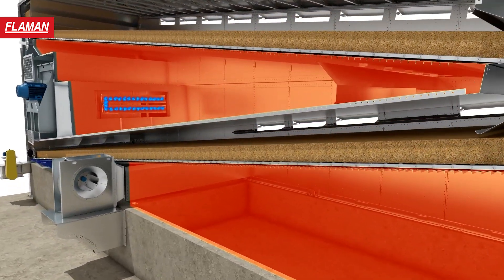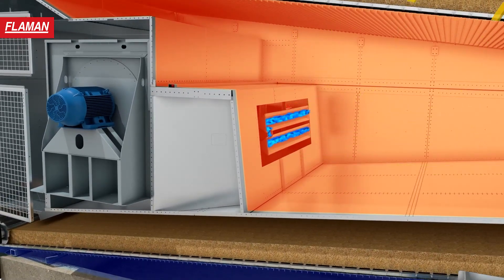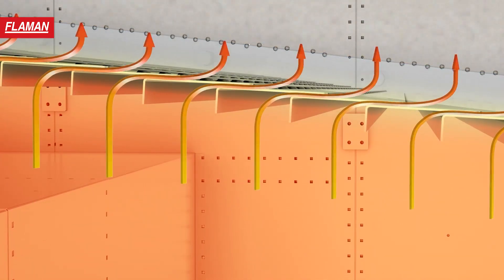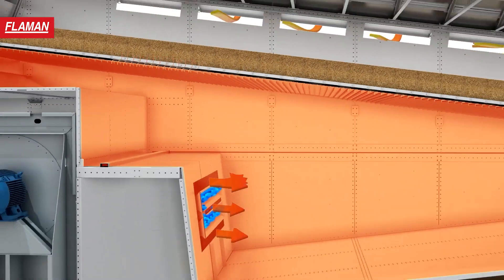The Oakland Dryer increases airflow and lowers heat for less kernel cracking. The air flows consistently across and up through wide slatted drying beds, optimizing airflow and lowering risks like lodging, hot spots and fire.